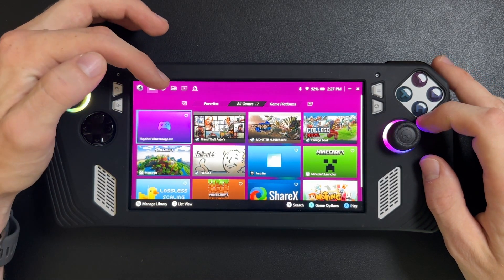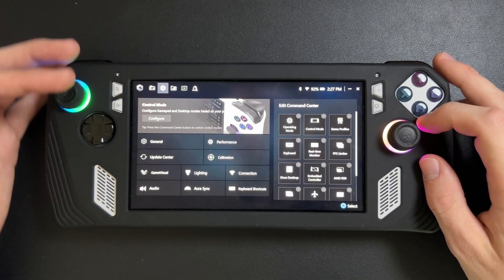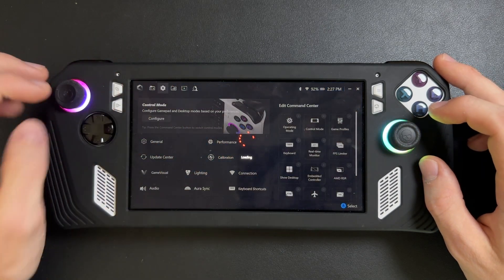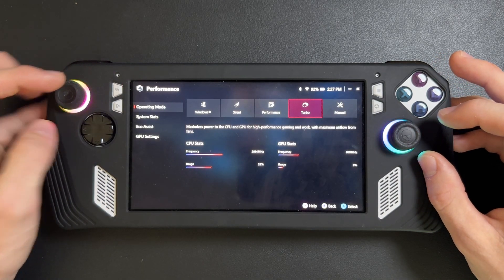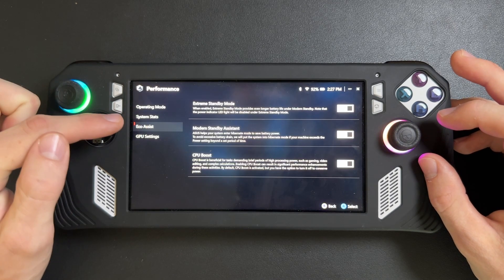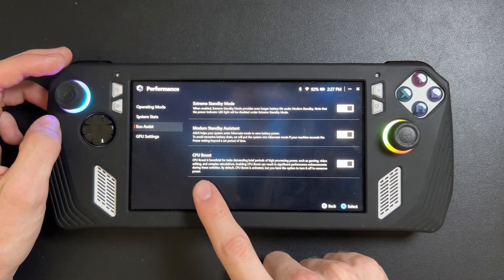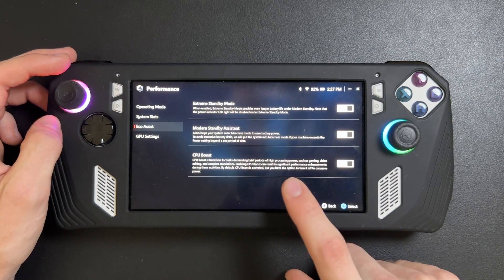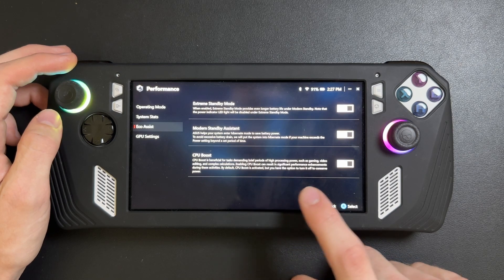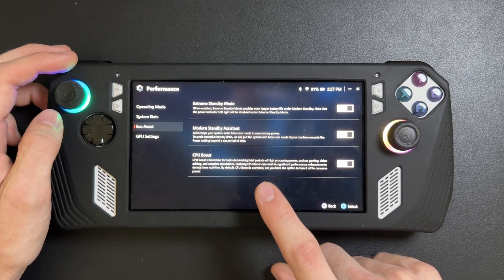Once it loads up, go into Settings at the top of your screen. From there, go to the Performance tab. Then in the left-hand column, go to Eco Assist, and right there at the bottom you'll see CPU Boost.